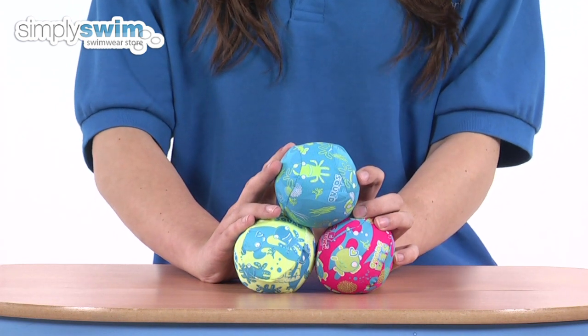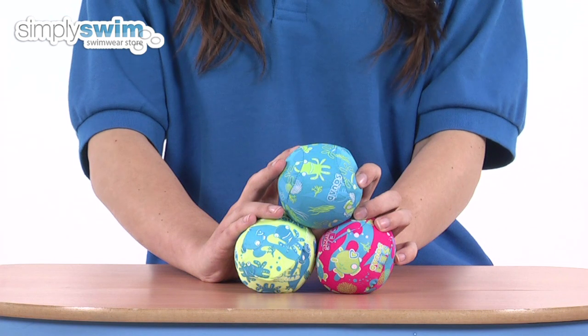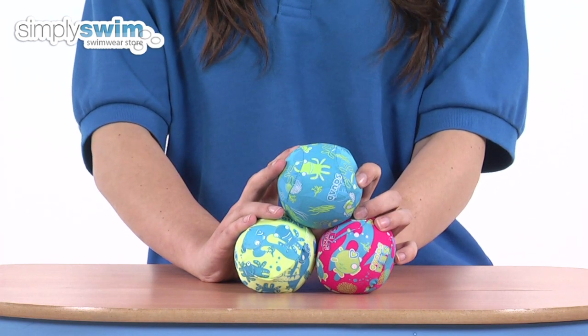They can be used as a splasher to help gain feel of the water and develop your child's confidence. So those are the C-Squad water balls from Speedo — check them out here at simplyswim.com.